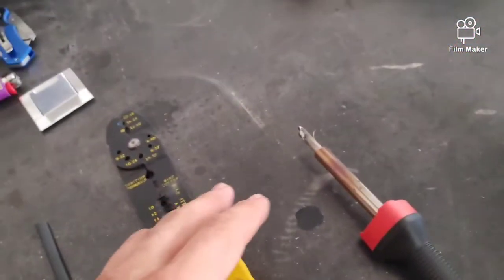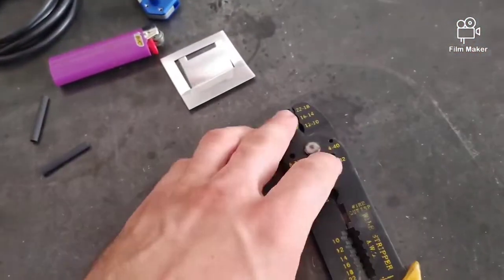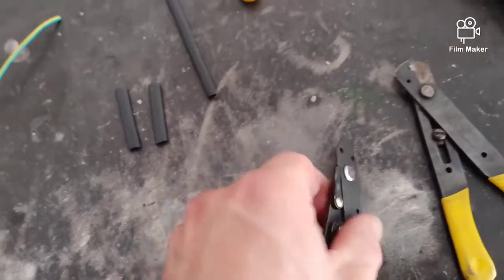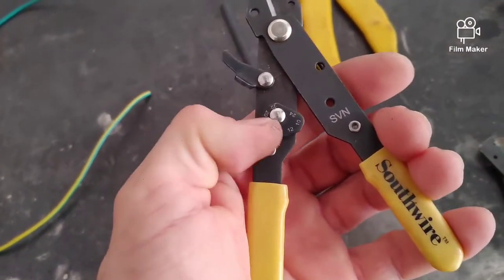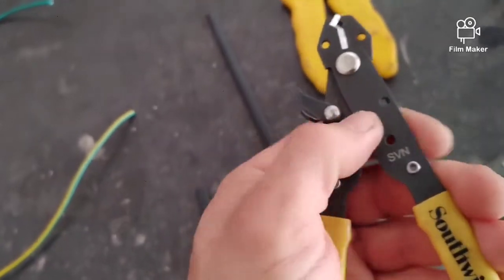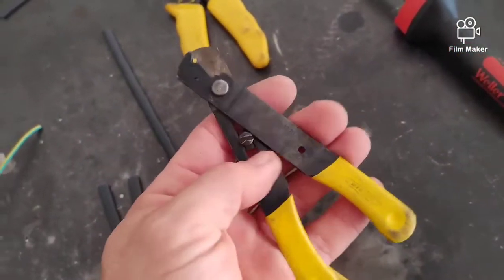You're going to need a soldering iron. I like to use these type of strippers — I only use the other ones when I need to crimp because I find them awkward to strip wire with. These are pretty nice; you can get in there and dial it in to whatever size wire you're about to strip. These are some really old ones, probably about 20 years old or more.